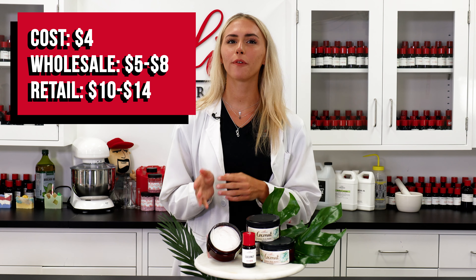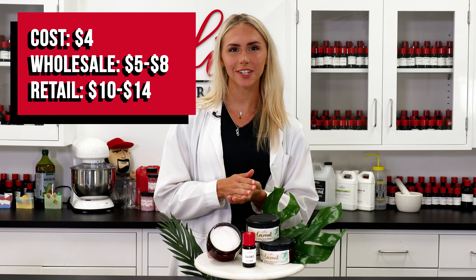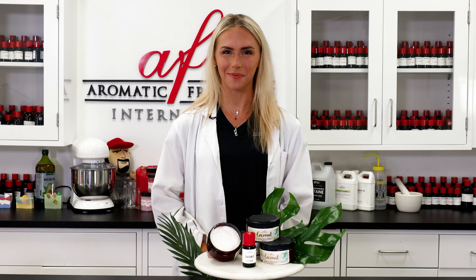It cost me about four dollars to make this amount of product and package it up. I think it sells wholesale for about five to eight dollars and retail for ten to fourteen. Let me know what other products you'd like to see me make here in the lab. As always, I'm Katie and I'm so happy you decided to join me. Leave a like on this video if you enjoyed following along, and I can't wait to see you guys in the next one — bye for now!